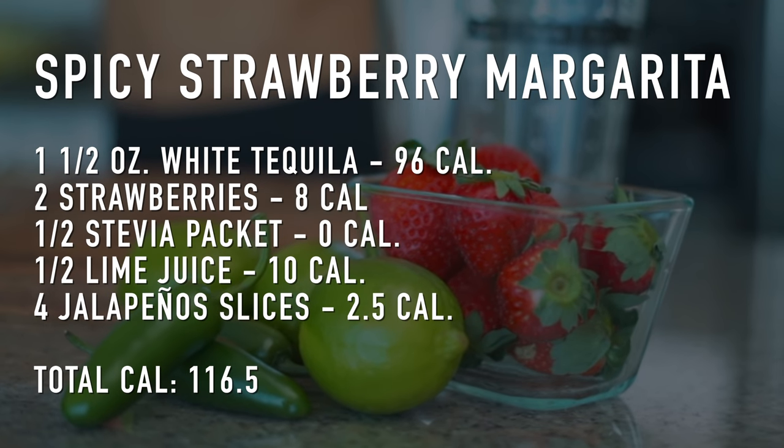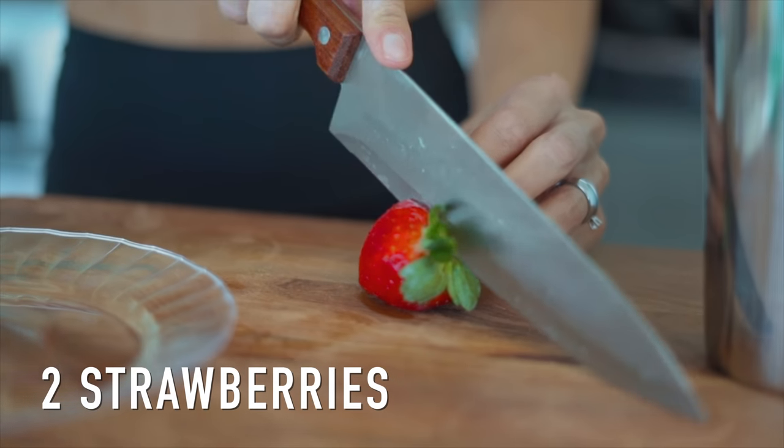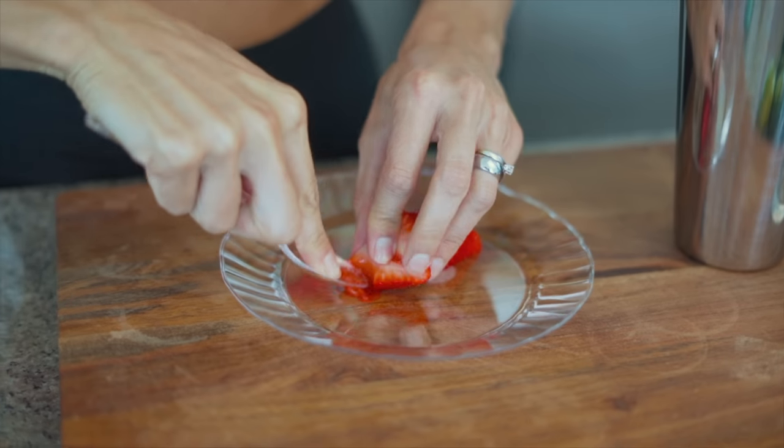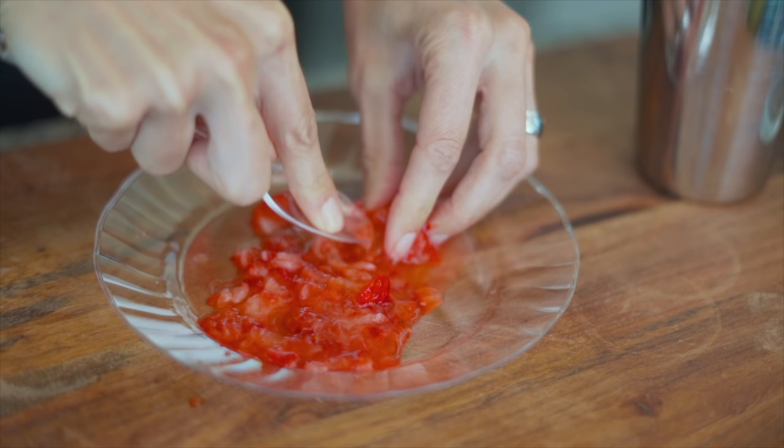The second drink I made was a spicy strawberry margarita. We started by mashing up some strawberries — I chose to do it with a spoon, and you can do it however you want, but the important thing is that they're mashed properly.